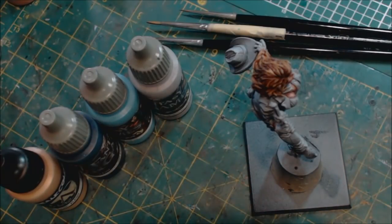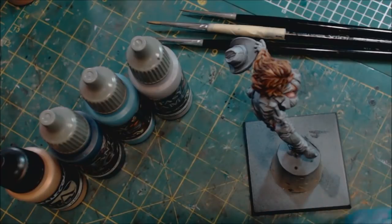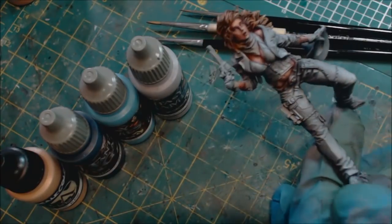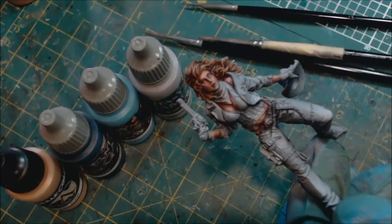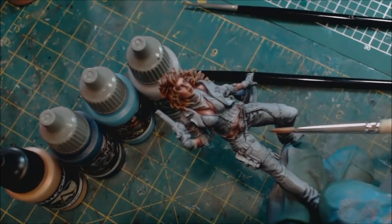Hello everybody and welcome to another Hobby Cheating video. Today we're going to talk about blue jeans — painting denim specifically. Denim is an interesting thing to paint because it's a natural place where we can apply some texture to our cloth. Denim naturally has a larger component part to it than something fine like cotton or wool. You tend to see the stitching; it tends to be a rougher fabric. We've got our cowgirl model here and we're going to paint the areas of her riding pants as jeans.